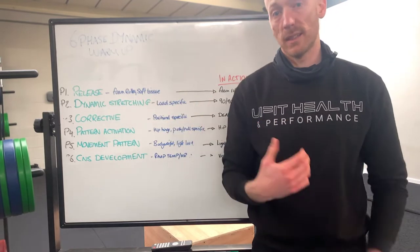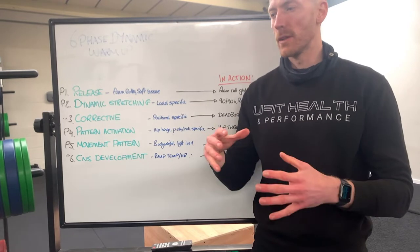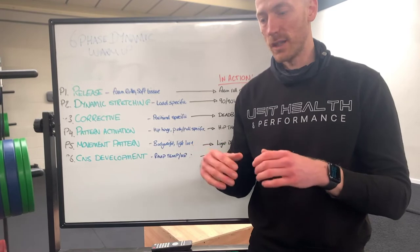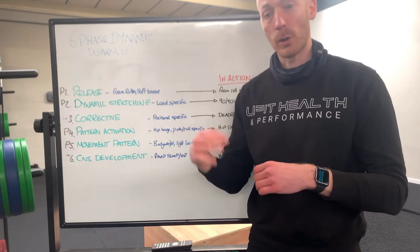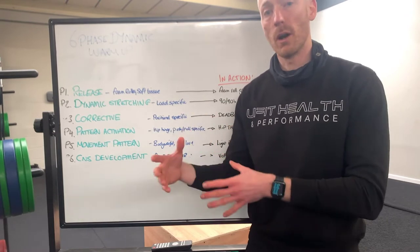Dr. John Rooson has basically laid out a template which is kind of what we use for our semi-privates and for our group training as well. It really gives us a great systematised, step-by-step, progressive warm-up that gets our members primed and ready for the movements we're going to do in the workout.